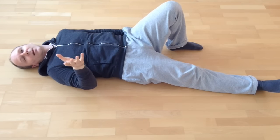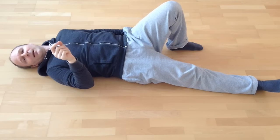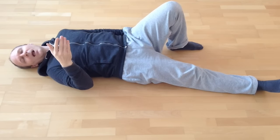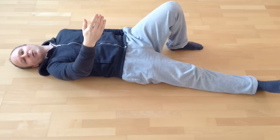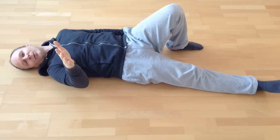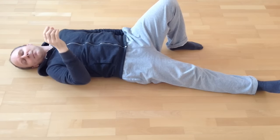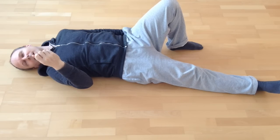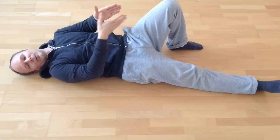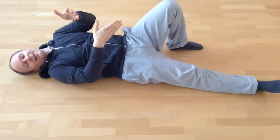Feel where your foot is standing. Feel your heel — is it resting more on the outside or inside edge of the foot? How much weight is on the heel compared to the toes, the front of your foot? Is the weight more on the inside, the outer, or the middle of the front of your foot? Where is the line where you have the weight? Your foot and the floor — really get a feel for that relationship.